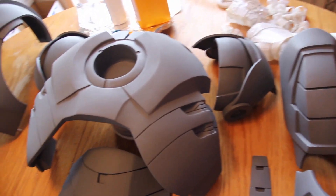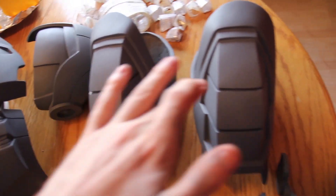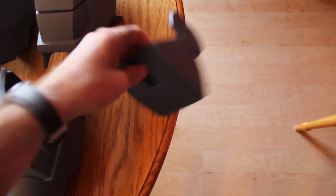Then we got the spinal area, which would fall in this section right here of the back. Then we got the shoulder pads again on the other side. And the biceps and forearms. And then this would be the elbow.